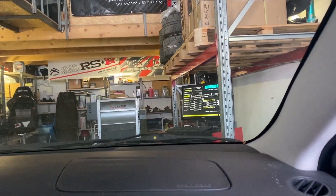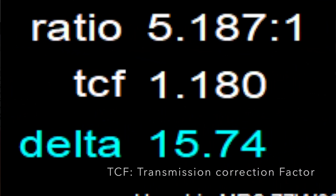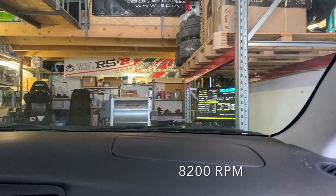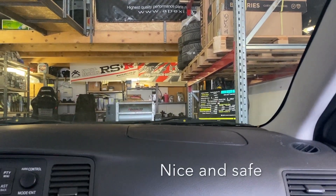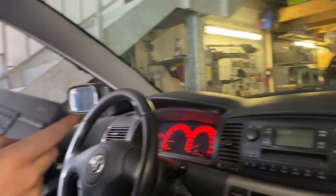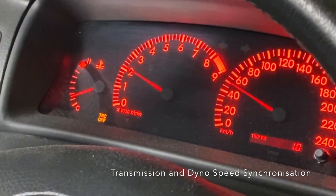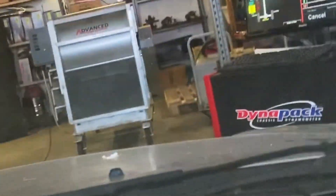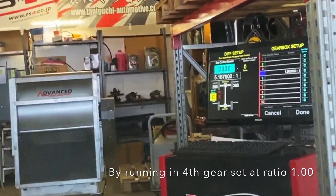Dynapack dynos do not calculate transmission losses automatically, so you have to enter them yourself — I usually put 18%, as you can see here. We'll use the sweep test function. This car should rev up to 8,200 RPM, so I'm setting the limiter at 8,000, starting at 1,500, and sweeping at 500 RPM per second, meaning each run will be about 13 seconds long. We need to be down to 2,000 RPM on the speedometer, running in fourth gear, with a multiplication ratio of 5.187.